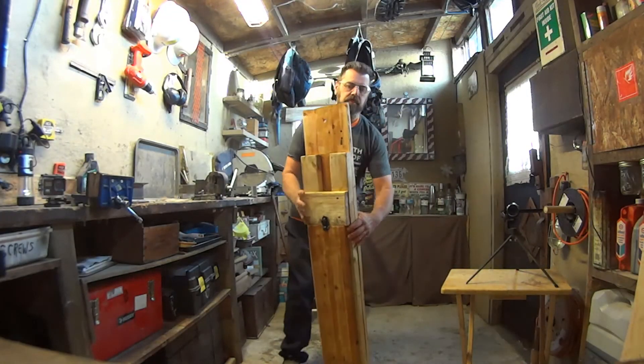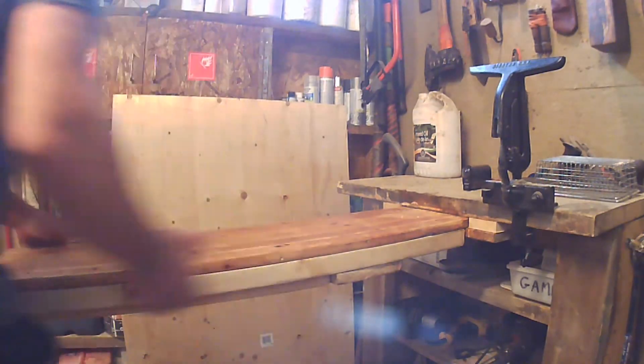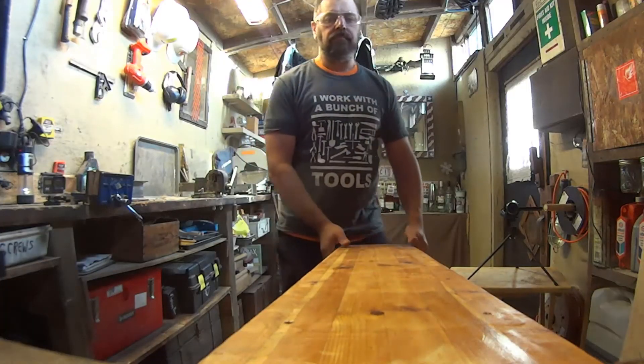This is a very simple and basic project, but I'm very happy with the way it turned out and I'm hoping that somebody out there might have a use for it — that's why I shared it. And when I'm all done, it just folds away and hangs on the wall.